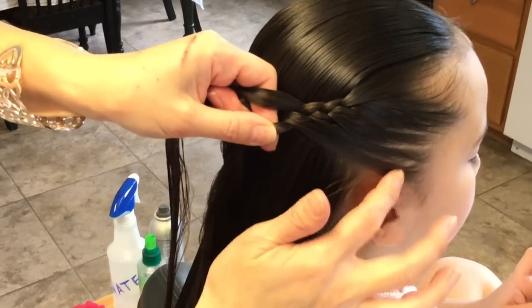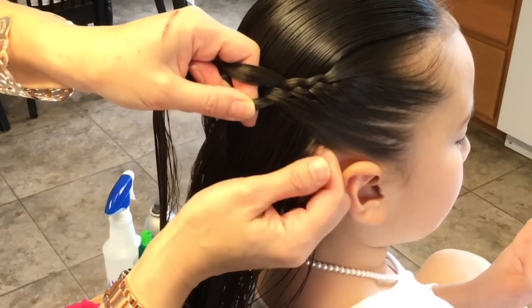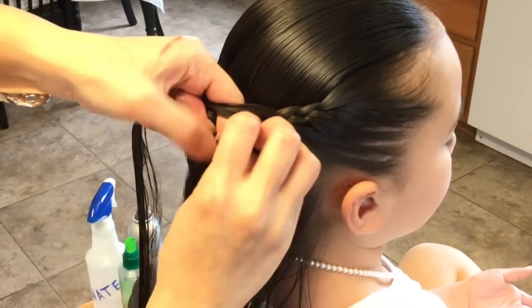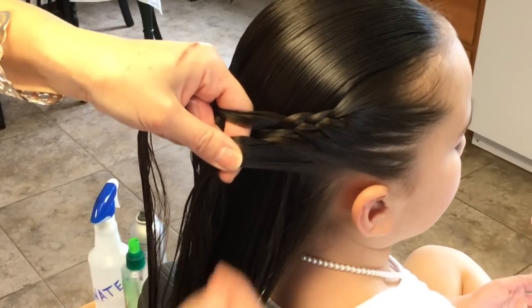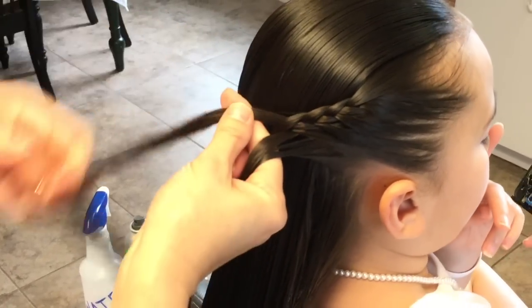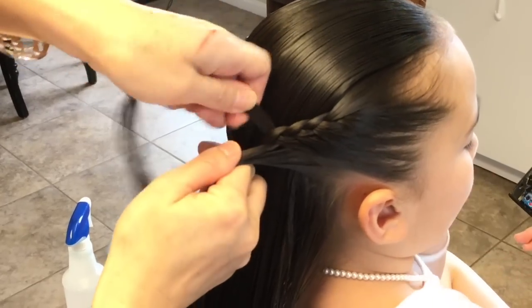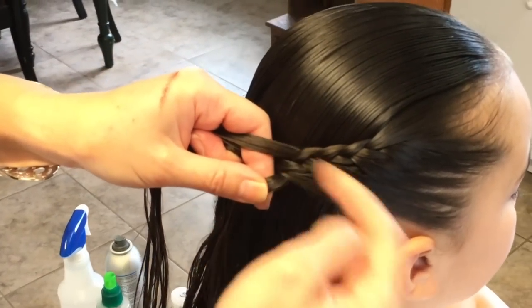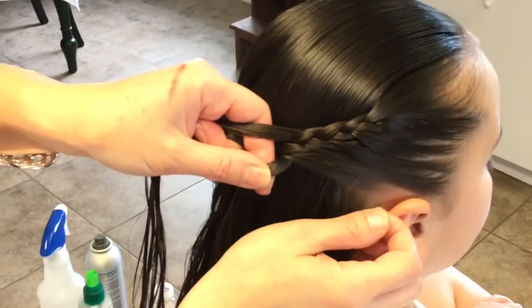Now that I'm past the ear I'm just going to add a little bit and keep adding just a little bit — like a lace braid, but you're just not adding on this side.